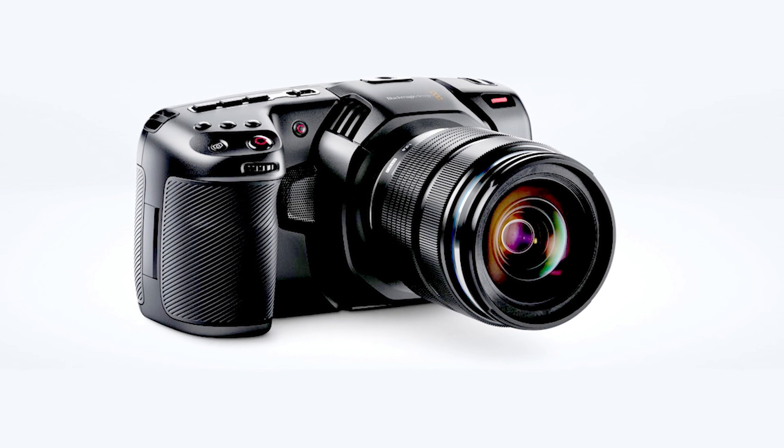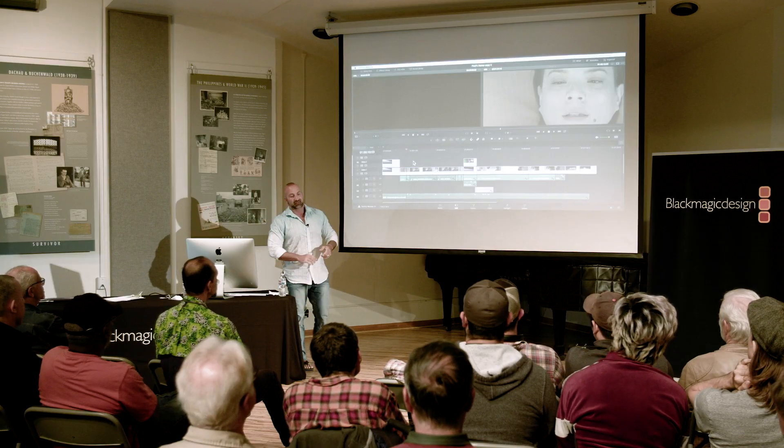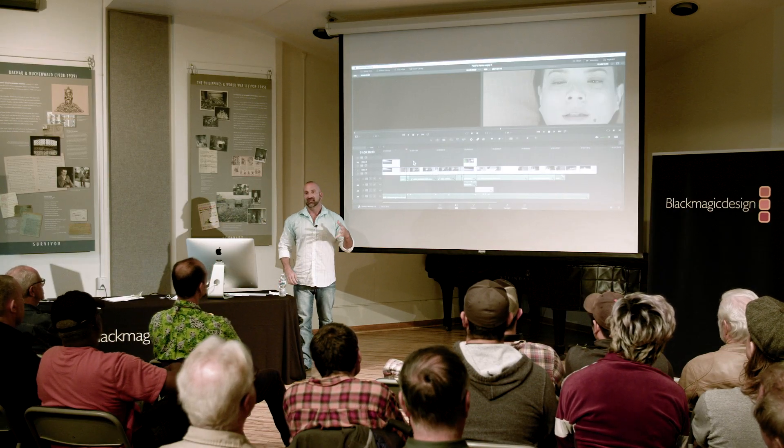It also comes with a free copy of DaVinci Resolve Studio, and it's $1,295. Here we are in DaVinci Resolve 15. We've done a bunch of really big things this year. First, we've completely integrated Fusion, which was previously a separate high-end visual effects and motion graphics application used in Hollywood for years. It's now built into DaVinci Resolve, so you don't have to import, export, or translate files to go in and out of VFX.